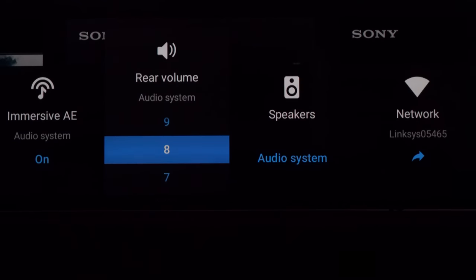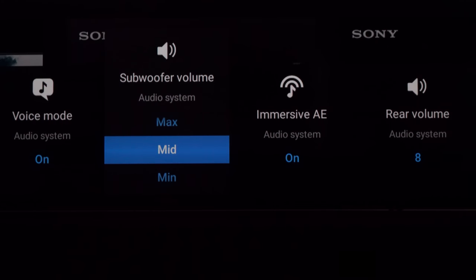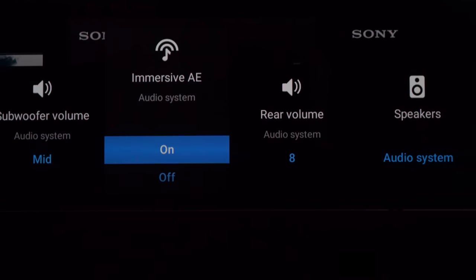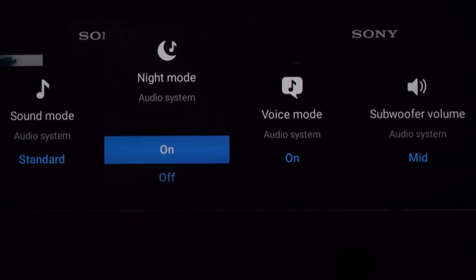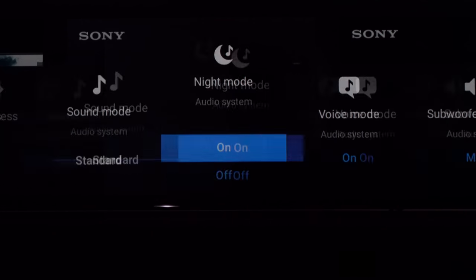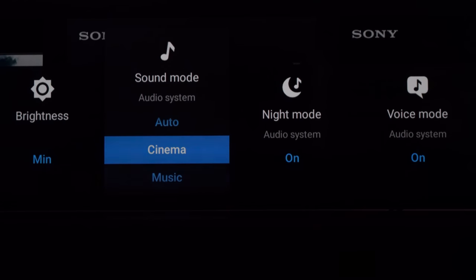Let's go over some of the settings you can modify either on the soundbar remote or, if you have a Bravia XR TV, through the quick settings. You can modify your subwoofer or rear volume if connected. Immersive AE — immersive audio enhancement — gives you a more room-filling, immersive sound even without surround, Dolby Atmos, or DTS:X content. Voice Mode draws out vocals for easier dialogue clarity. Night Mode delivers better quality audio at lower volumes so you don't disturb others. You can also modify the sound mode, or leave it on Auto to let the soundbar decide what's best for your content.